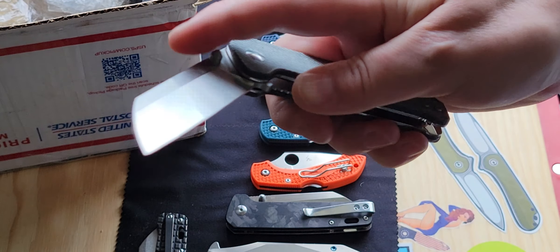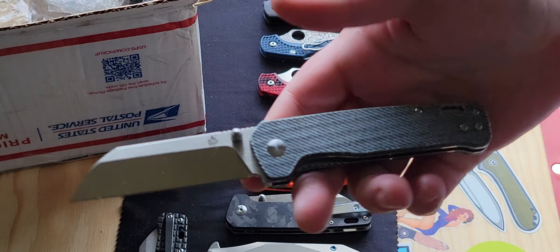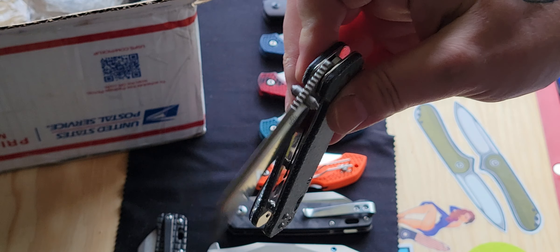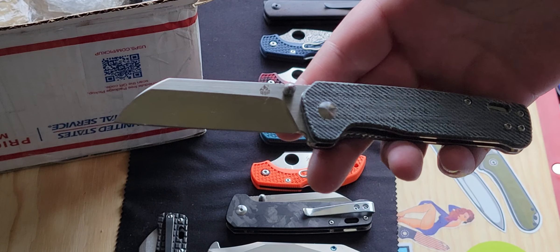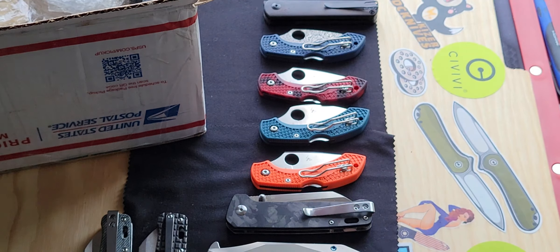Their washer action is unmatched by any other. I think QSP kills it when it comes to washers. They just use phosphor browns like everyone else that uses washers. I've never encountered washer action as good as what I've gotten on my penguins and my parrot. It's so smooth, you guys.